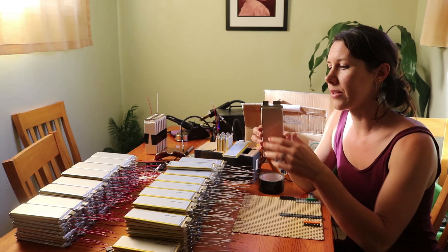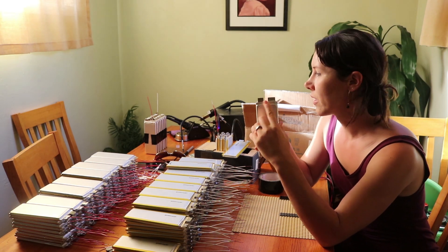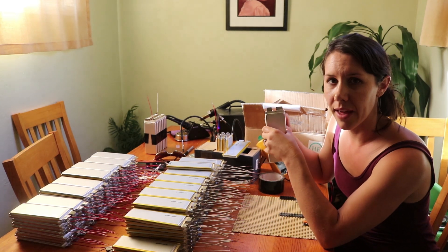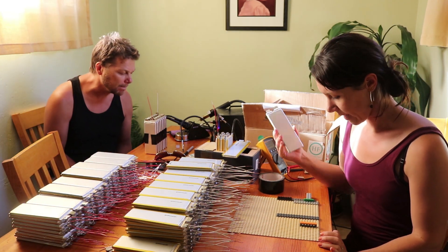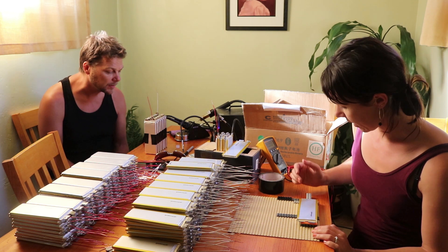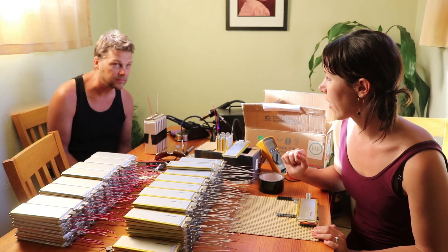We have 2000 of these tabs to bend over so that we can connect the batteries together. I made this jig from my kids' Legos and it's working quite well, and Brett is over there soldering them after I've bent them.